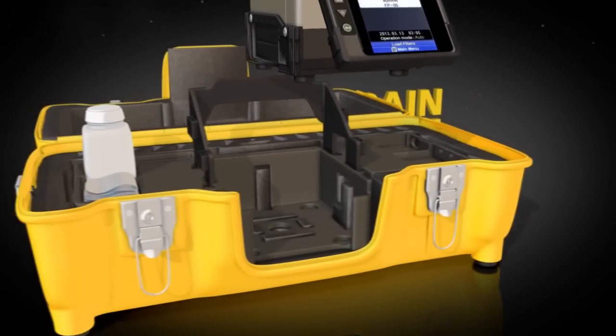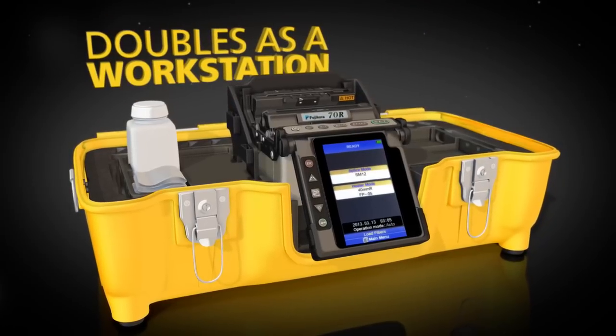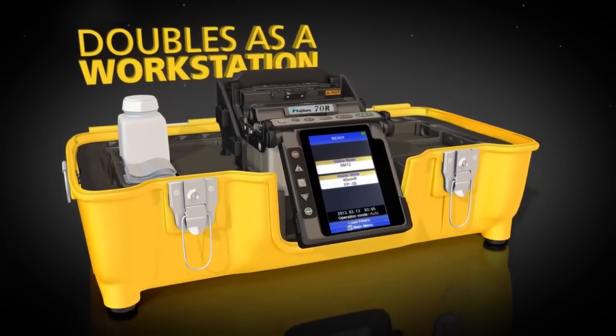The 70R's carrying case doubles as a workstation. A removable carrying tray is included for maximum portability.